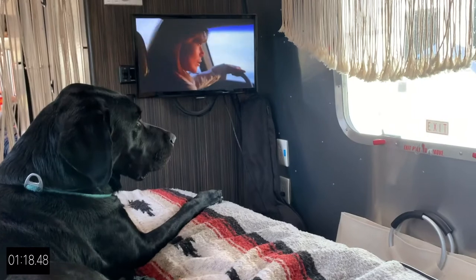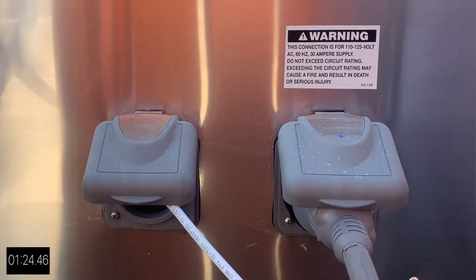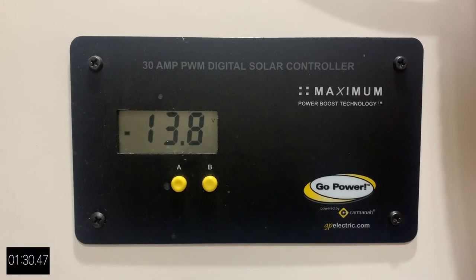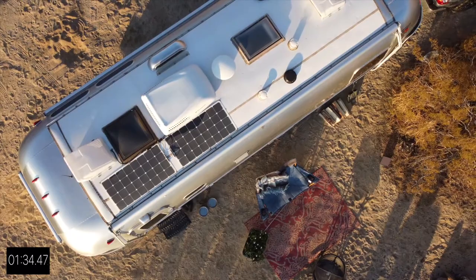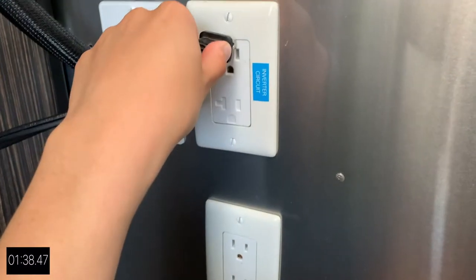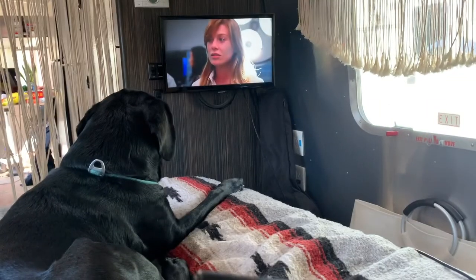If you're just dying to watch that next Grey's Anatomy episode and you're not fully hooked up, you have a few options. Using a generator provides power to all your appliances just like shore power — the downside is it can be kind of noisy and it also uses fuel. If you are strictly relying on your battery, eventually it will lose its charge. Solar panels are a great way to recharge your battery, but there are limitations — solar will not deliver power to 120 volt appliances unless you have what's called an inverter. So, no TV. Sorry, Meredith.